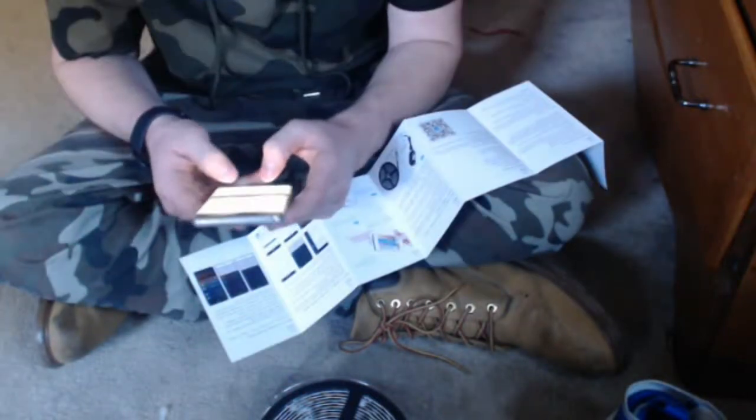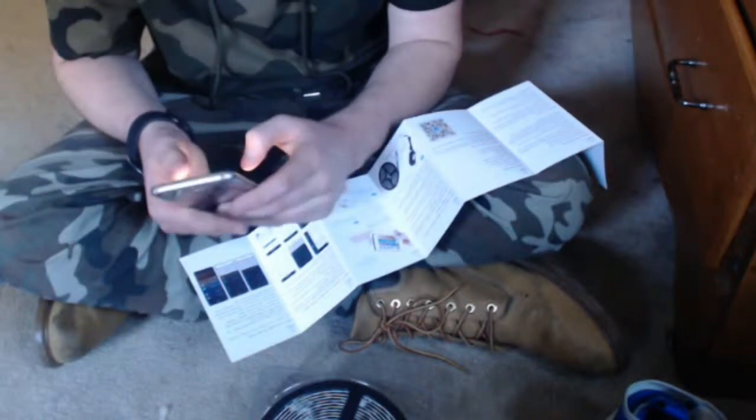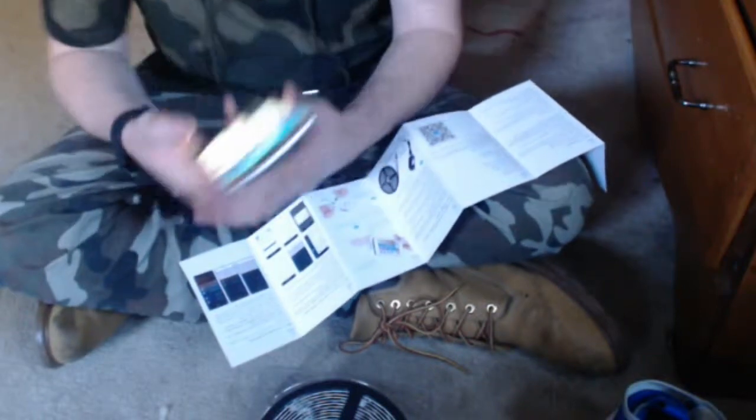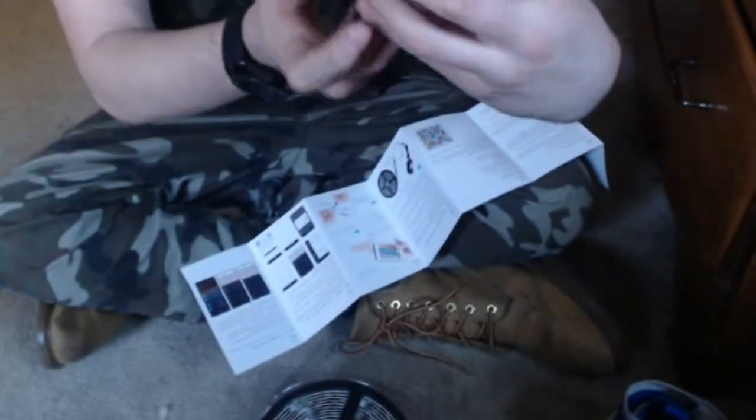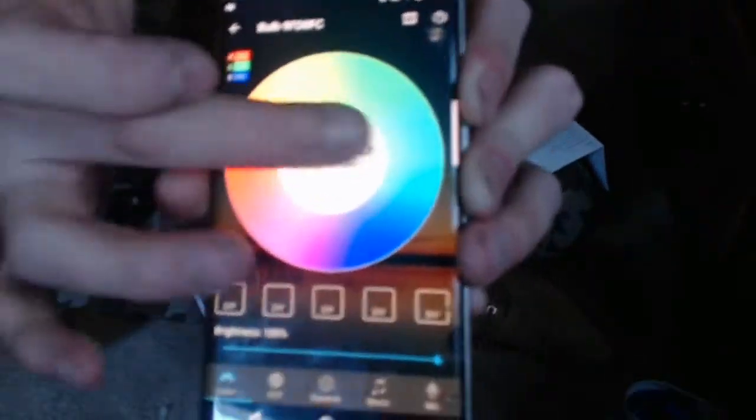Alright guys, so the app that you have to download is called Magic Home Plus or Magic Home Pro. It shows you all the features in the photos there — the lighting features, how to dim it, and the custom features.